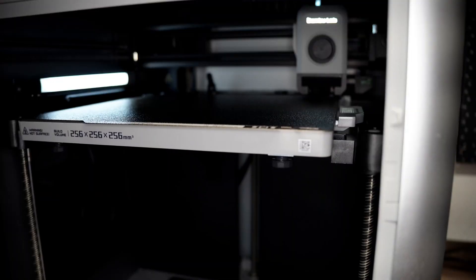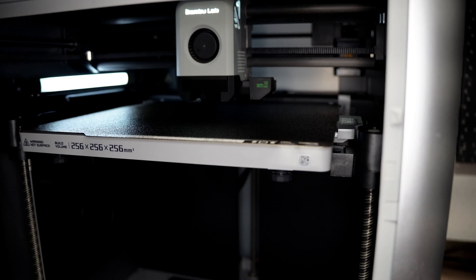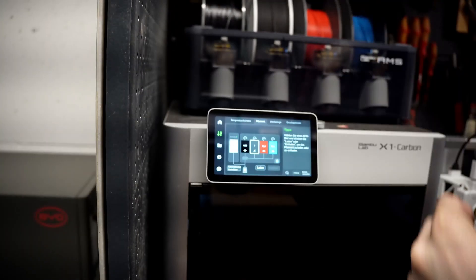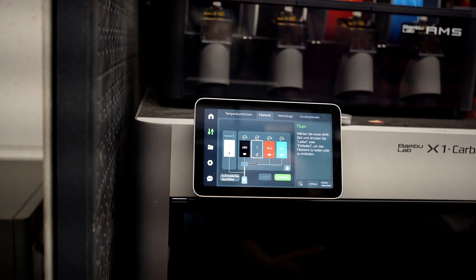I also want to mention that the printer is super easy to use. The print plate is completely self-leveling before every print, and the printer will recognize whether the correct plate is loaded. If you buy filament directly from BambuLabs, there's an NFC chip in it and the printer will recognize the filament — including the color and which settings to use. That makes it incredibly easy.